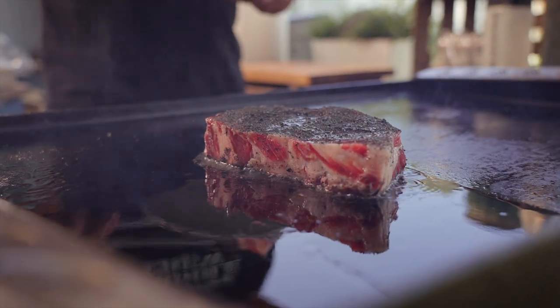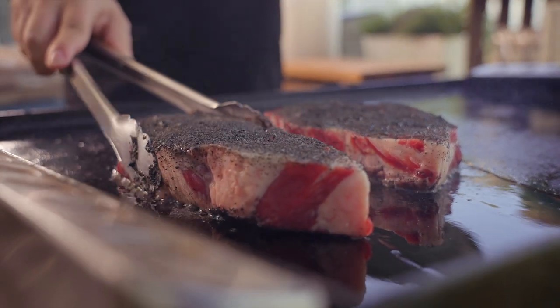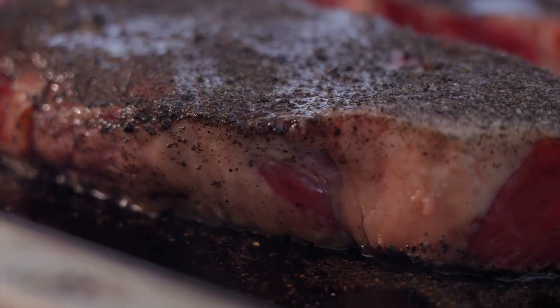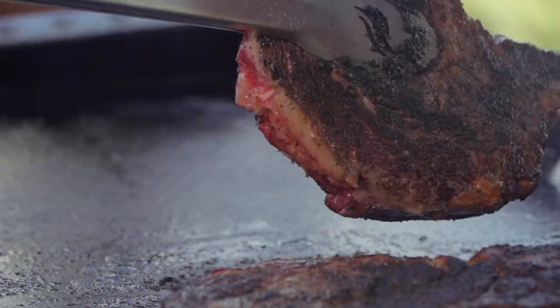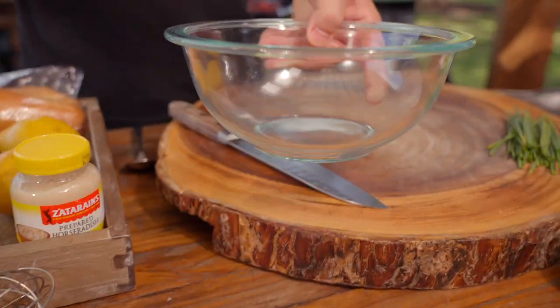You can flip these as many times as you like. Wait till the crust is exactly where you want it and the temperature is exactly where you want it — you're looking at seven to ten minutes. If you want it well done, go a little bit longer. While those are cooking, let's get to our sauce.